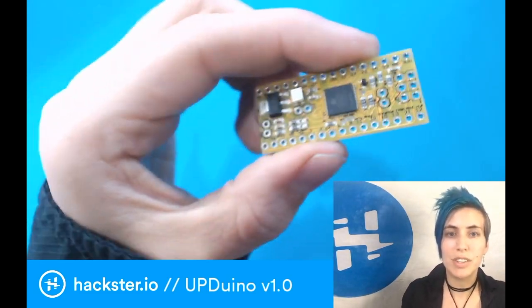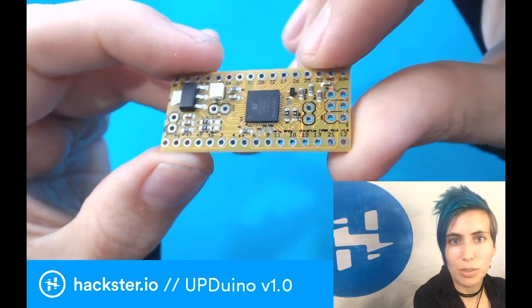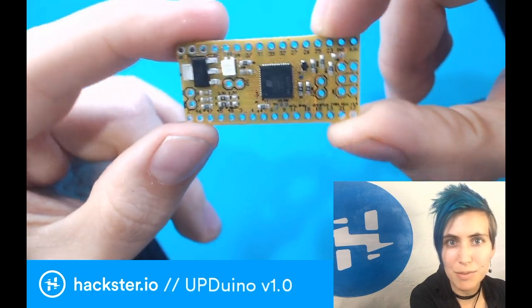What's up, Paxsters? To continue with a series on FPGAs, which are having a big moment right now, here's the upDuino v1.0. This is by Gnarly Gray, which is an interesting name, and it's based on the ICE40.